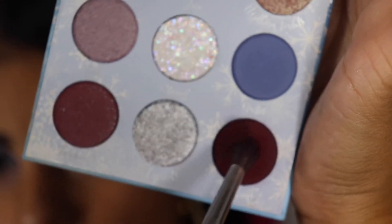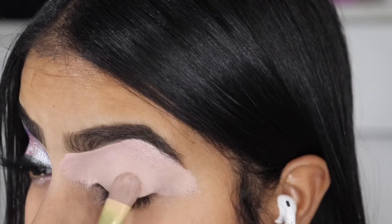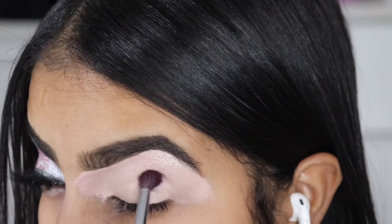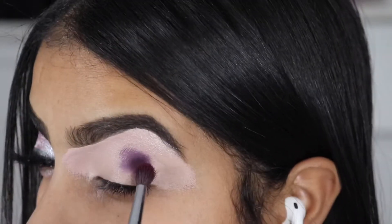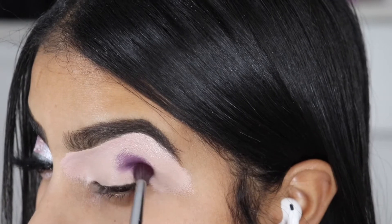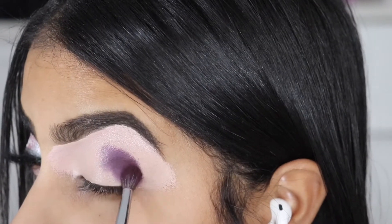To start the look, we're going to be taking the Spin Drift. But before you start applying the shades, you want to make sure there are no creases, and we're just going to be packing the shade into our lids in packing motions because the base is still tacky.